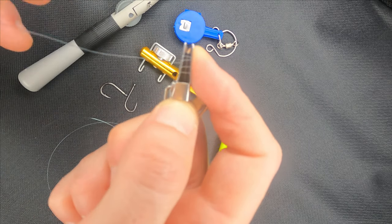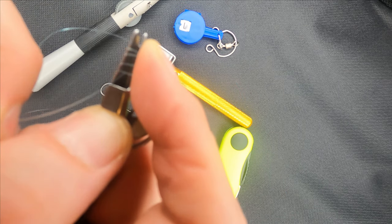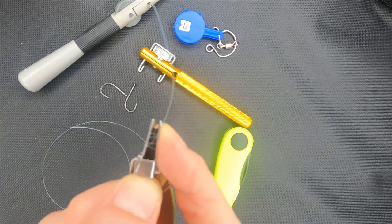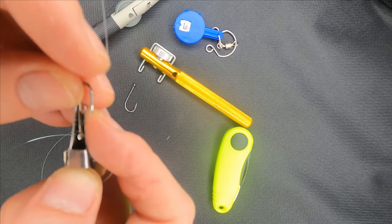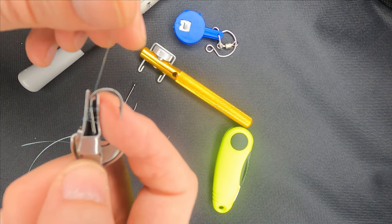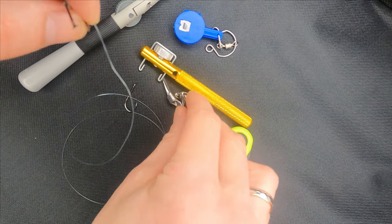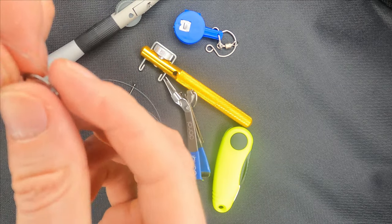The end of the line goes through the loops that you've just done. Take the hook, put it into the knot tyer between the wraps, and pull the end of the line — and it will come off from the knot tyer. Make the knot tight, and then cut the unnecessary line.